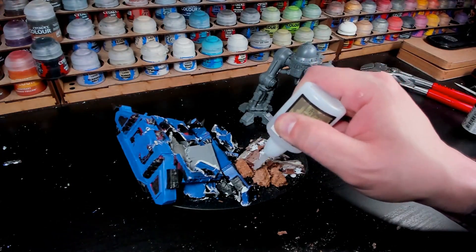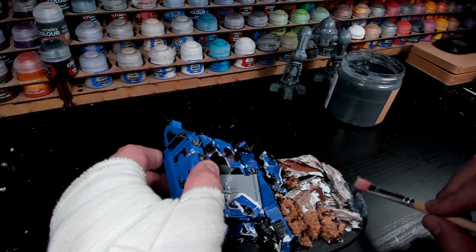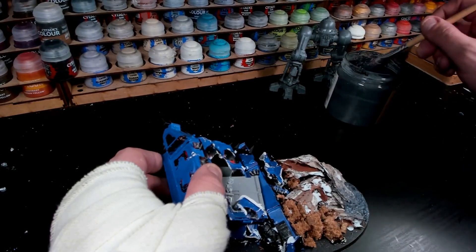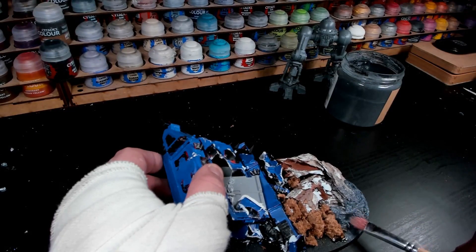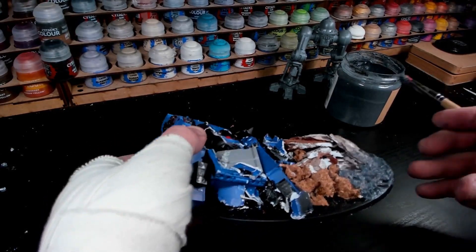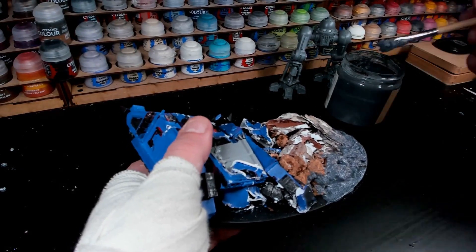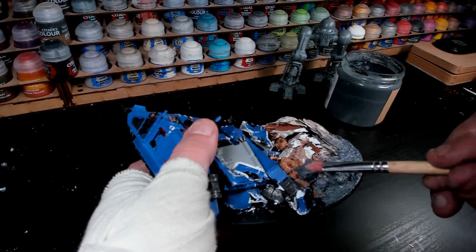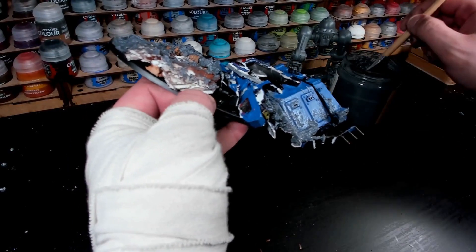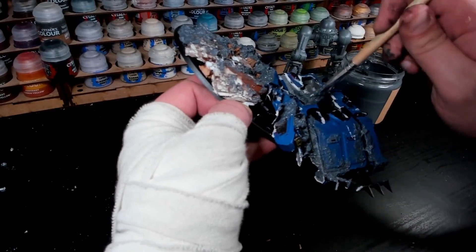I'm using this texture paint that I bought at a local hobby store — a big tub, cheaper than the regular GW texture paints, and it's a hell of a lot. It's perfect for these big bases because you can really go heavy handed. I'm putting it on the base, on the cork, a little bit on the bark, and also on the actual rhino to give that a weathered, disturbed look. This will look like a rusty, ruined bit — the metal will show and it'll be a little bit more grimy and dirty.